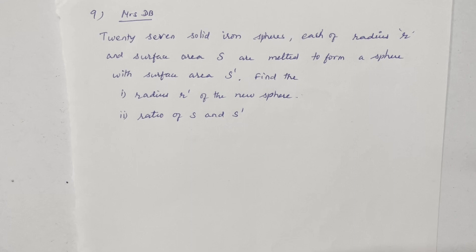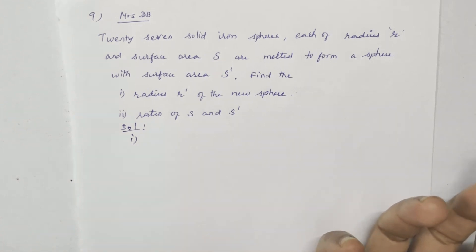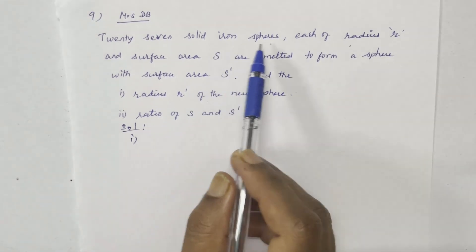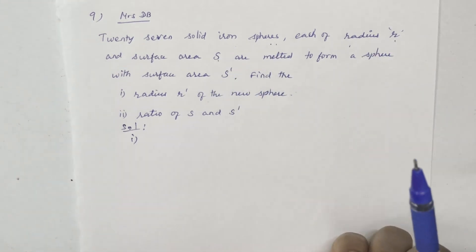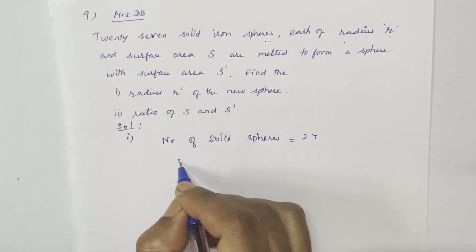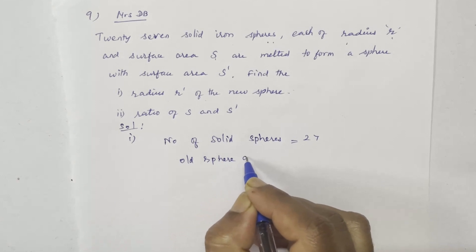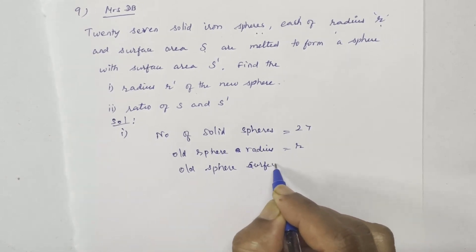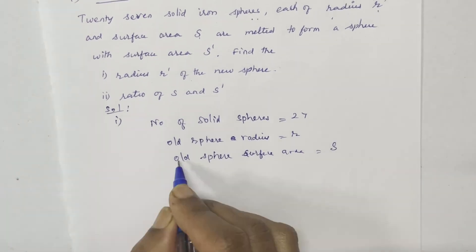27 solid iron spheres, each of radius R and surface area S, are melted to form a new sphere with surface area S dash. Find the radius R dash of the new sphere and the ratio of S and S dash. The new sphere has radius R dash and surface area S dash. The 27 old spheres each have radius small R and surface area capital S.